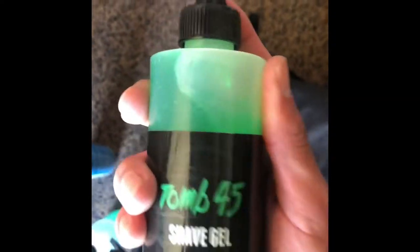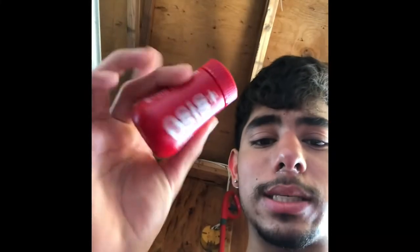I got my shave gel — that Tune 45, I love this so much. I also got some Osis — it's like a styling product for people that like texture in their hair, that crop textured look. It's like a volumizer — it kind of adds texture to their hair.